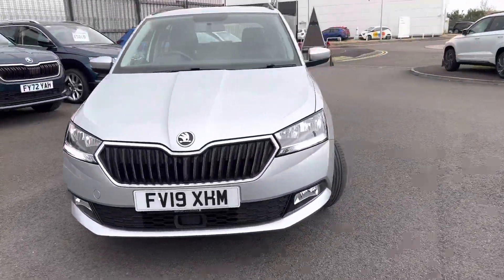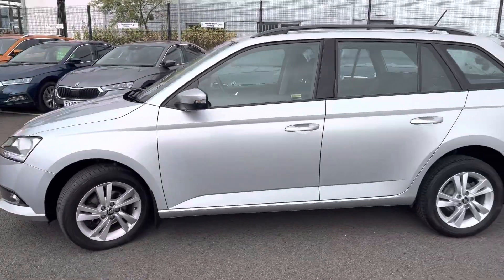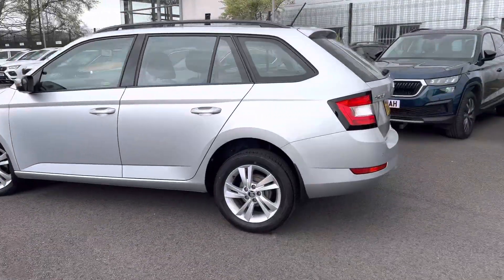Hi, welcome to DMQ Scooter and Grimsby. I'm Ashley and today I'm going to walk you around this 19-plate Fabia SE. It's finished in brilliant silver metallic and has 15-inch alloy wheels.